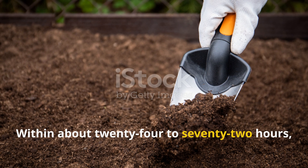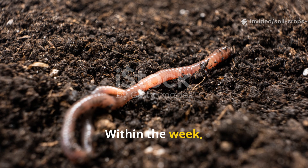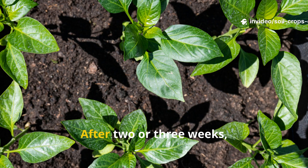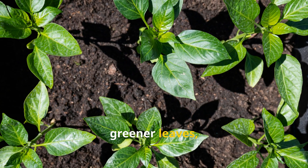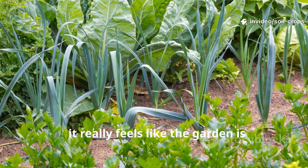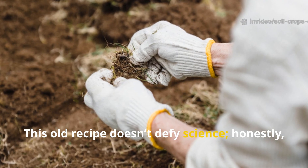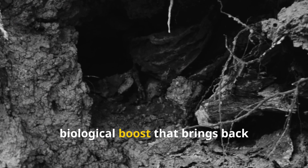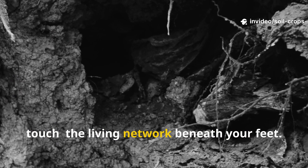Within 24 to 72 hours, you'll notice the soil feels softer and a bit warmer. Within a week, earthworms start coming back and that good earthy smell returns. After two or three weeks, you'll see plants putting out stronger stems, greener leaves, and faster overall growth. It really feels like the garden is breathing again. This old recipe doesn't defy science — it is science rediscovered, a simple biological boost that brings back the living network beneath your feet that chemical fertilizers just can't touch.